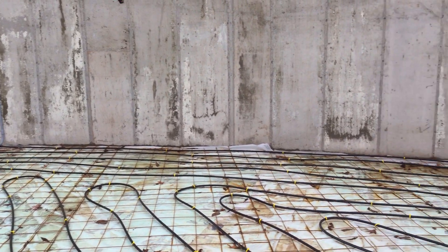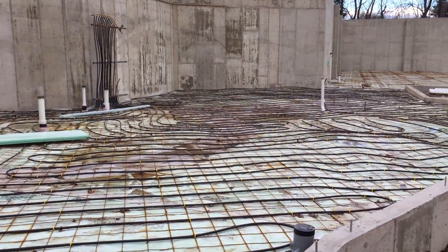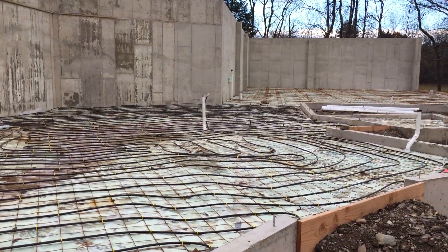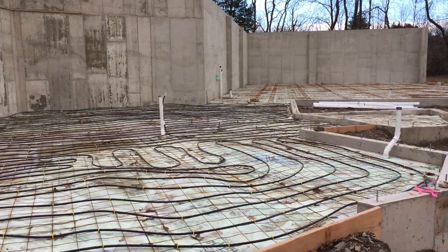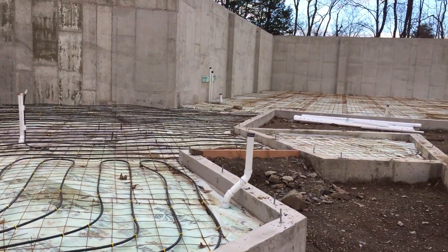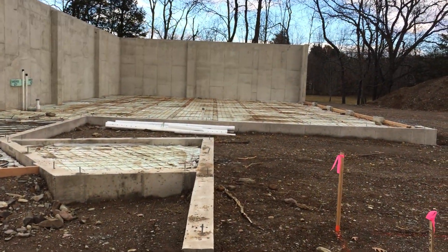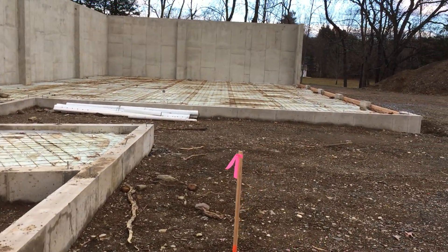Nothing much else to show. The manifold's still in place, all the tubing is prepped and capped, ready for the concrete pour. We're just waiting on good weather, so keep your fingers crossed. The day after Thanksgiving I will hopefully have a new concrete floor — or so goes the plans. Black Friday, as they say — hopefully it's Concrete Friday around here.